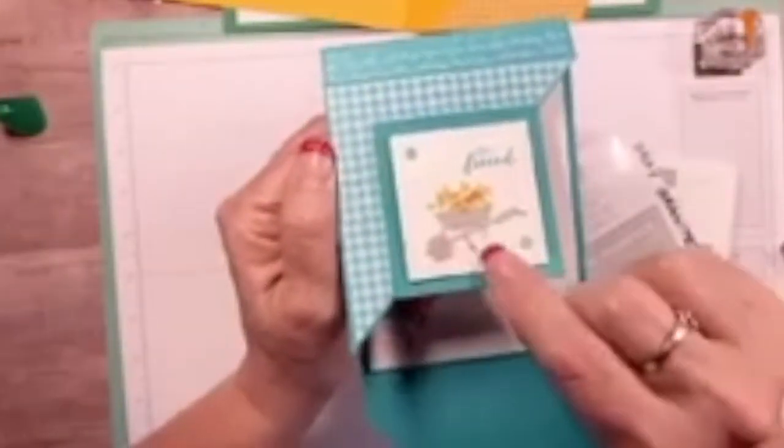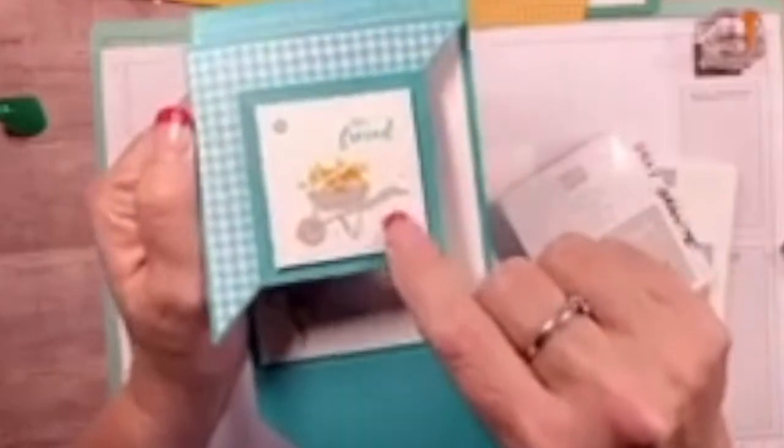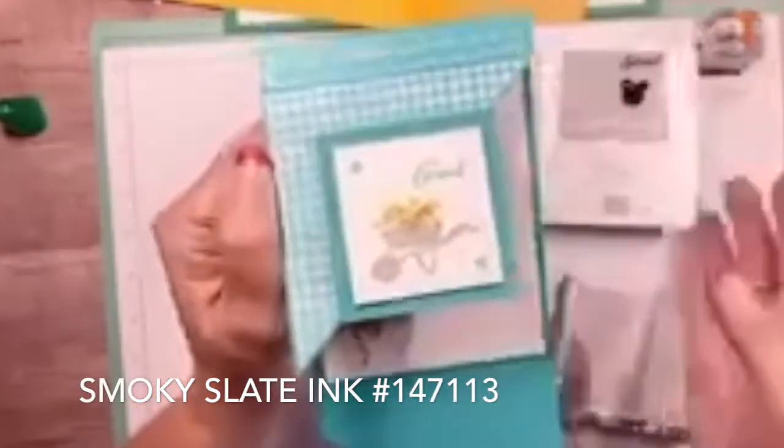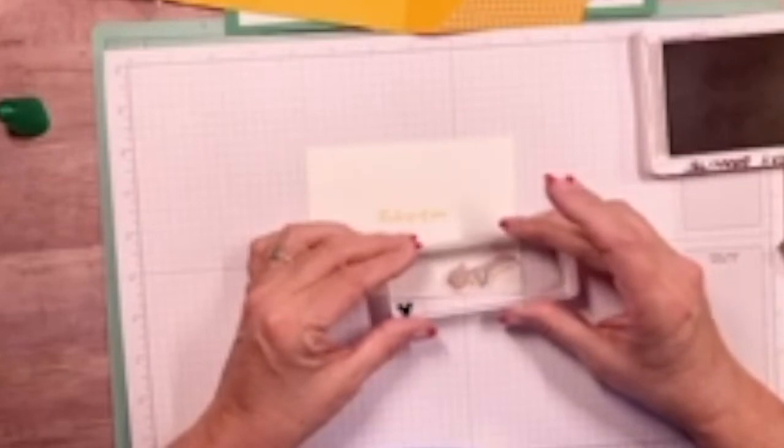For the wheelbarrow, I want the wheels and handle in a different color than the bucket. The base piece is done in Gray Granite — it has a little more brown in it. The bucket part will be done in Smoky Slate. So let's stamp the Gray Granite wheel piece, and then the little handle down here. Now bring in Smoky Slate and stamp the little bucket right about there.